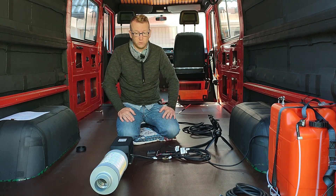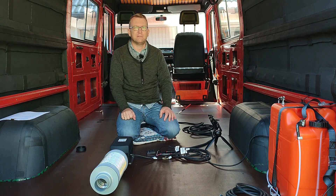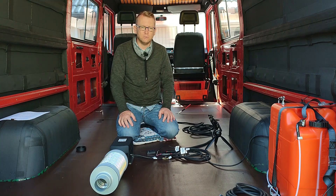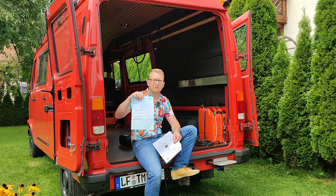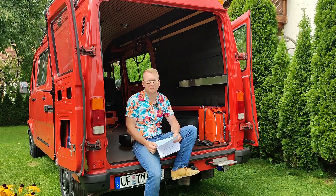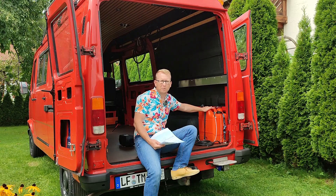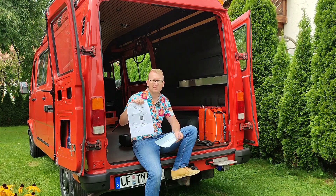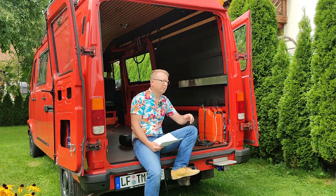Now comes the biggest hurdle: getting the technical approval for our setup, especially for the extra tank inside the van. The heater itself doesn't need any technical approval because it already has an E-number, meaning it's generally approved in the EU. I'm just back from the technical inspection with a positive result. Unfortunately I couldn't film the inspection process, but this is the certificate stating that my setup is completely fine and legal. You can definitely install a diesel heater in a petrol engine van and have your extra tank inside the van — at least here in Germany. The key requirement is to buy a tank like the Hypro tank that is certified as pressure-tested to 0.3 bar, and make sure you have proper tie-down, then it should not be a problem to get technical approval in Germany.